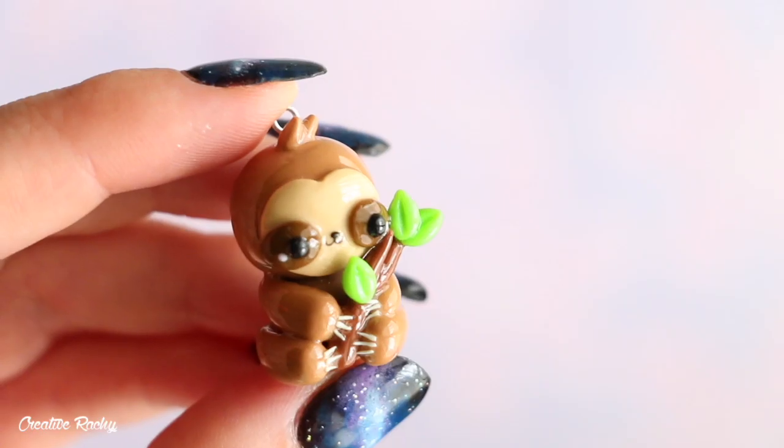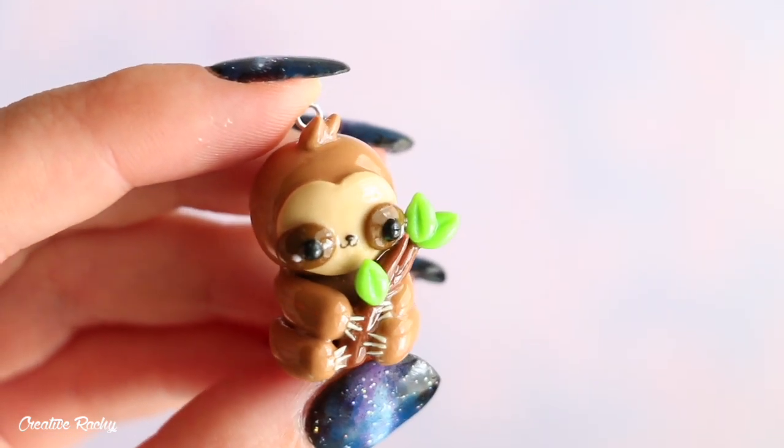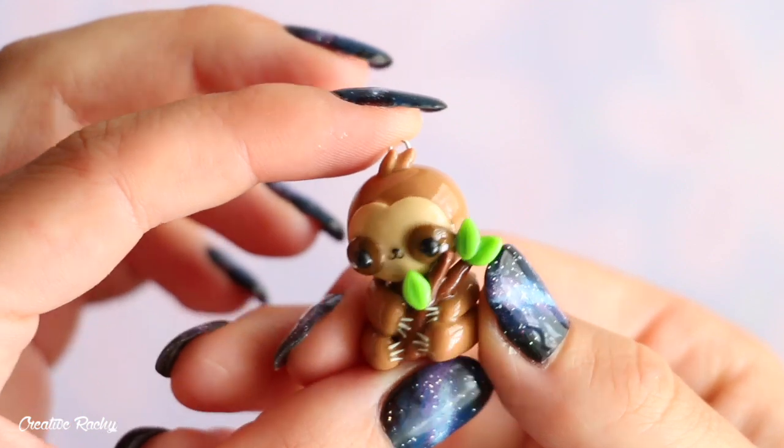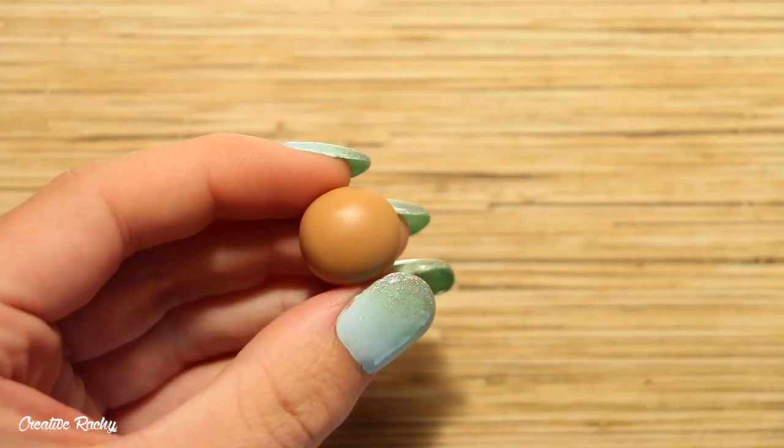Hi everyone, it's Rachel and in this video I'm going to be showing you how to make a kawaii sloth using polymer clay. I think this is probably one of my favorite charms I've made. So I hope you enjoy the video and let's get started.